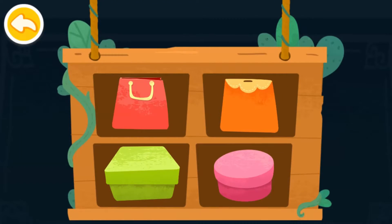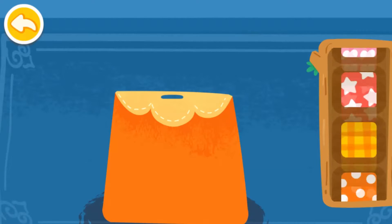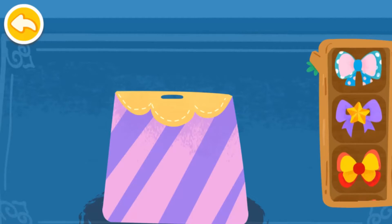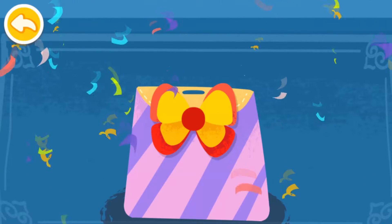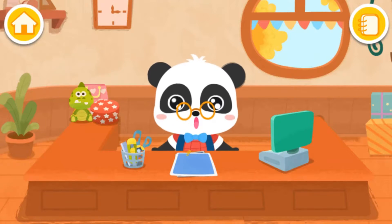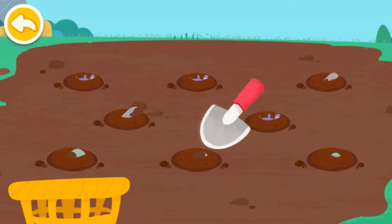Pack the candies and the gift is ready. Which package would you like? Wow! The gift has been wrapped beautifully. Yay! Another gift is ready. Let's make more gifts together.